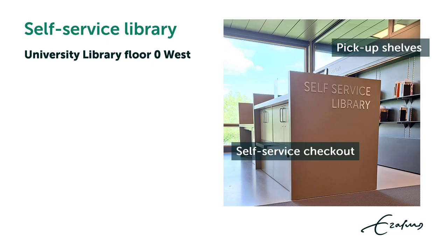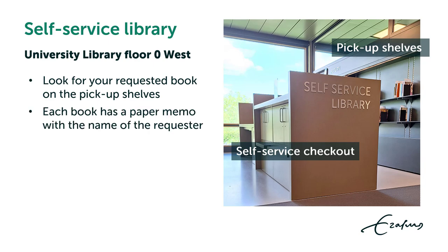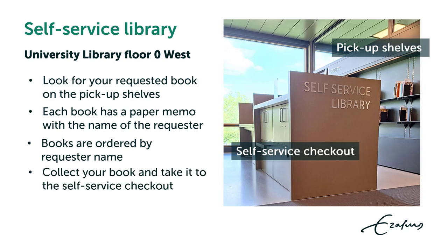The Self-Service Library is in the University Library on floor 0 West near the information desk. Look for your requested book on the pickup shelves. Each book has a paper memo with the name of the requester. Books are ordered by requester name. Collect your book and take it to the Self-Service Checkout.